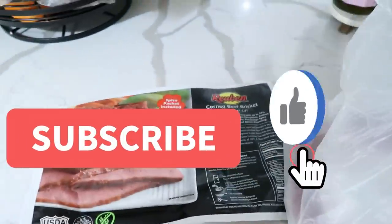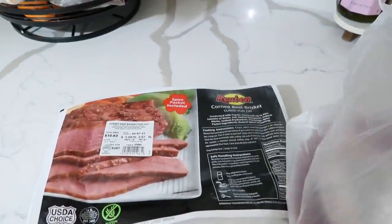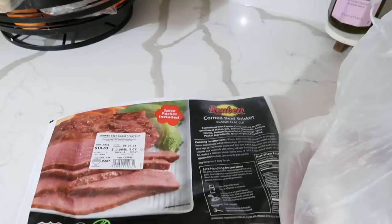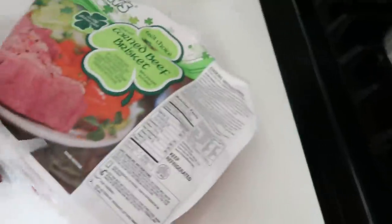Good morning my friends! So we got a dump and go crock pot meal — this is going to be the easiest one. It just so happens to be St. Patrick's Day today, so we are going to be doing two corned beef briskets, and we are making them in the crock pot.